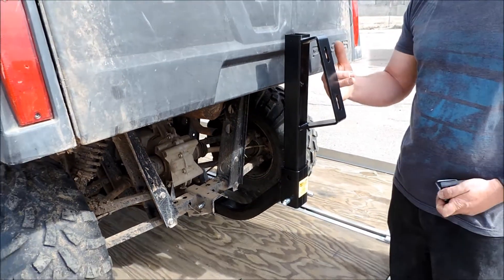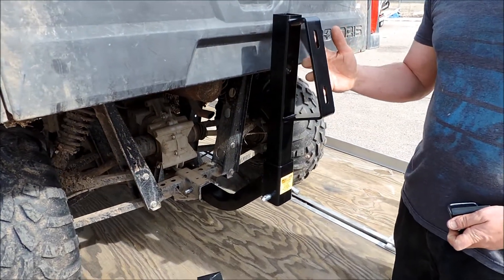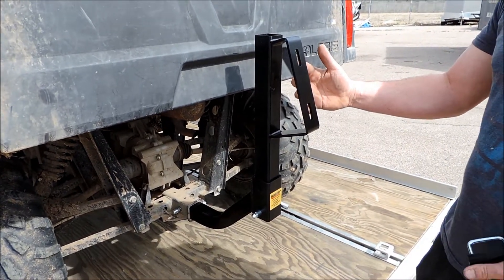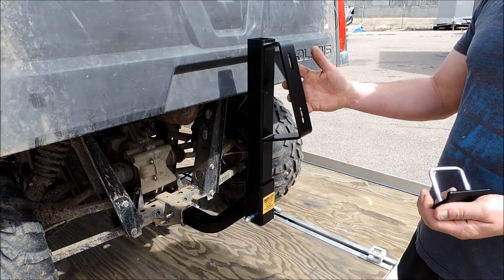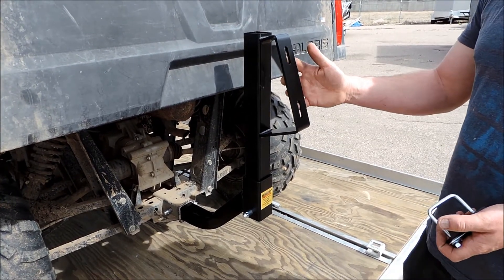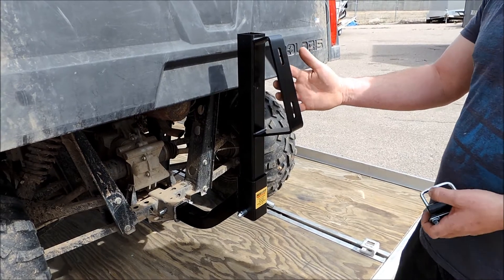Up here it'll come with 3.5-inch bolts for your spare tire, and that fits practically every wheel that's out there. Some of the real aftermarket fancy wheels are sometimes a little thicker, and you might have to get a little longer bolts. But 3.5 inches has fit everything that we have tried.